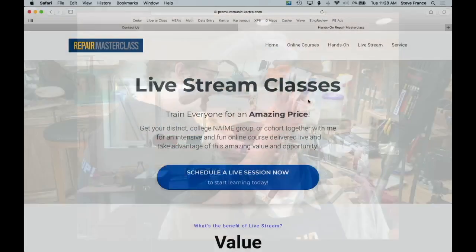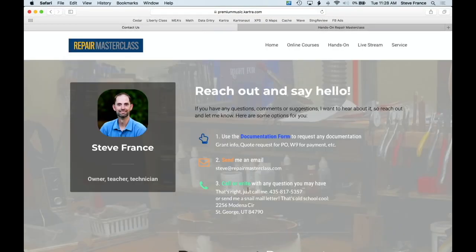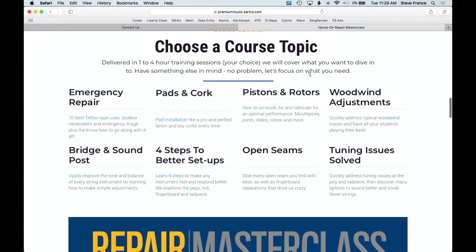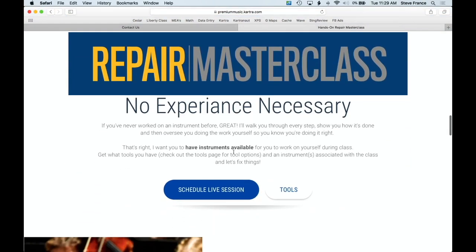Live sessions are always here, so come join me live and bring your questions. If you've got a question you want to discuss, jump on a minute or two early and let me know, or drop me an email — my address is on the website contact page. We can also do professional development courses for you, your entire district, or your NAfME group, training everybody on a variety of topics. Come check out repairmasterclass.com for all the course offerings and trainings I can do for your school district. Join me every Tuesday live — bring your questions and we'll get them taken care of for free. Talk to you guys next week. Cheers.